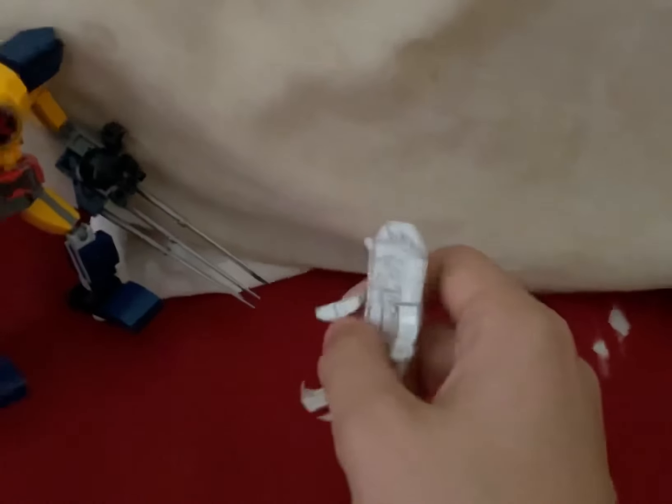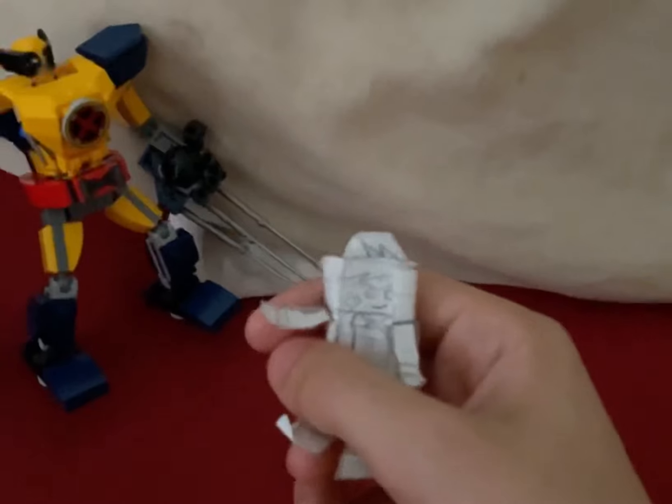Who the hell are you? I'm Batman! Wait a minute, you're not Batman. That's Batman over there. Shoot!